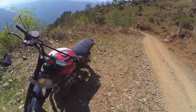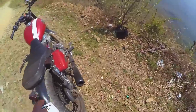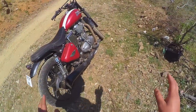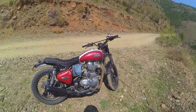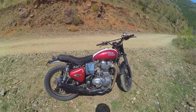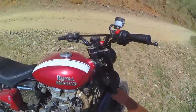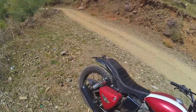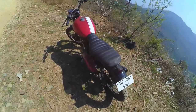This is Dhiraj here, and I'm back with my Bullet. As I promised, I will make a detailed video on this bike. I didn't have time to make a video for a long time, so today we are going to talk about this bike in detail. The condition of the bike is a little bad because it was a little off-road. Let's start with the bike.